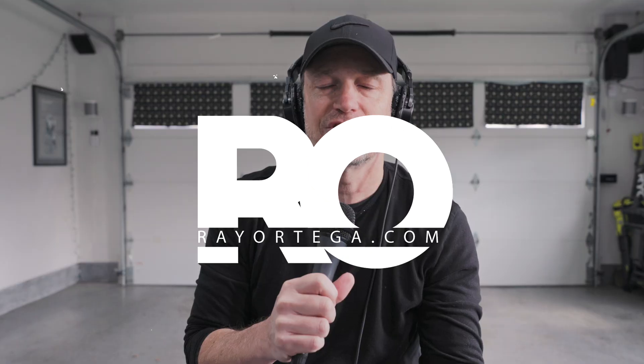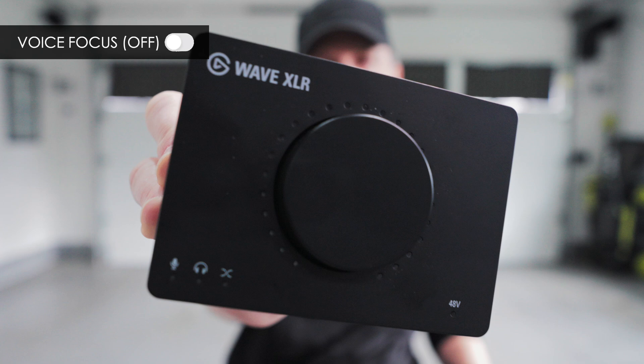So how am I doing this? This is the Wave XLR. It's a single input audio interface for XLR microphones by Elgato. And it has been available since 2021, but I haven't even noticed.